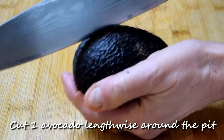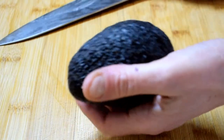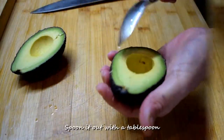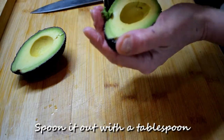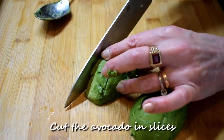Cut 1 avocado lengthwise around the pit. Give it a turn and remove the pit. Spoon it out with a tablespoon, then cut the avocado into slices.